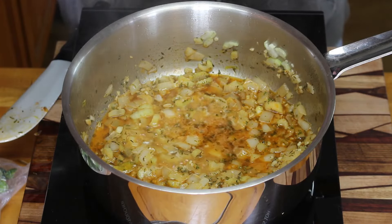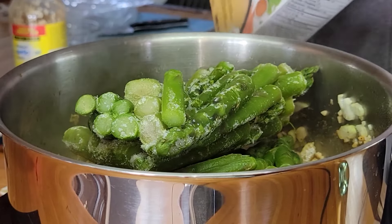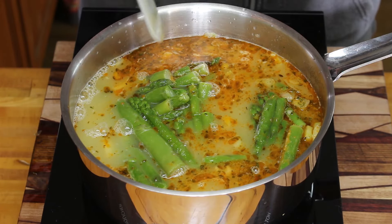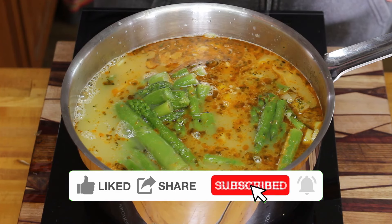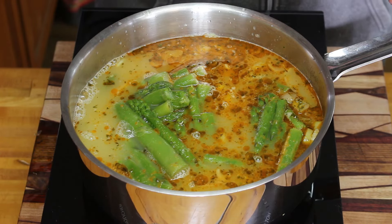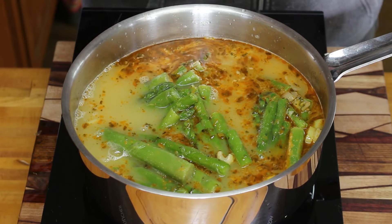Once the wine is reduced by about half, add the asparagus. In this case it's frozen, as we did this during the summer. If you're using fresh asparagus, cut it down to about half-inch pieces. Then add about six cups of chicken broth — that was about two pounds of asparagus. Let that simmer for about 20 minutes. If you're using fresh asparagus you may need closer to about half an hour, since freezing it makes it break down a little bit faster.